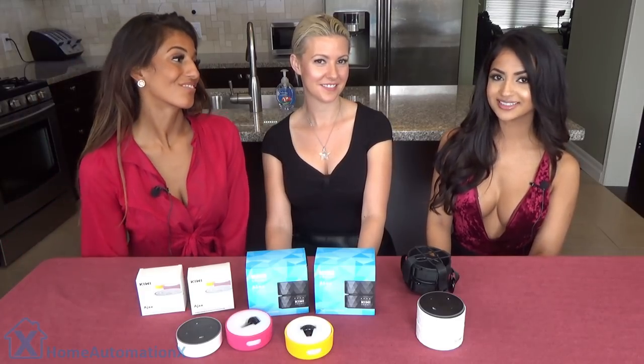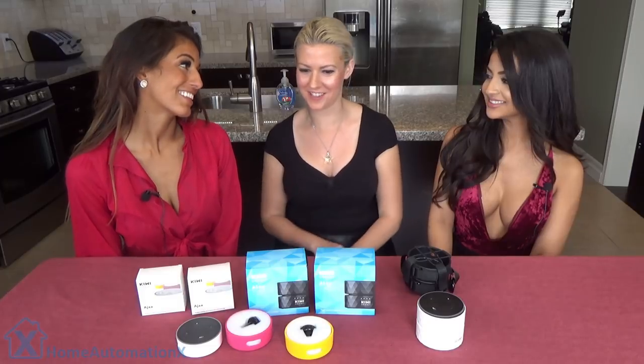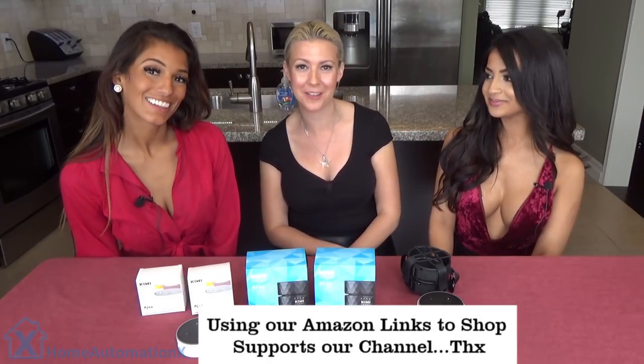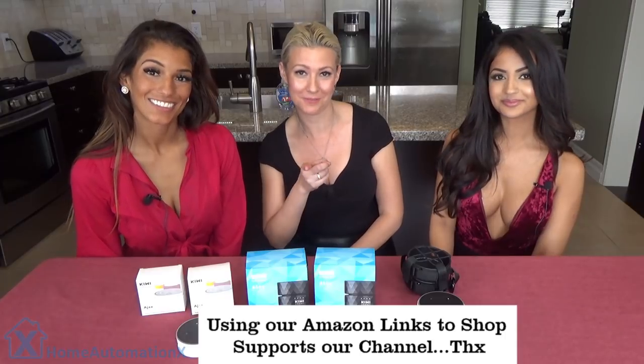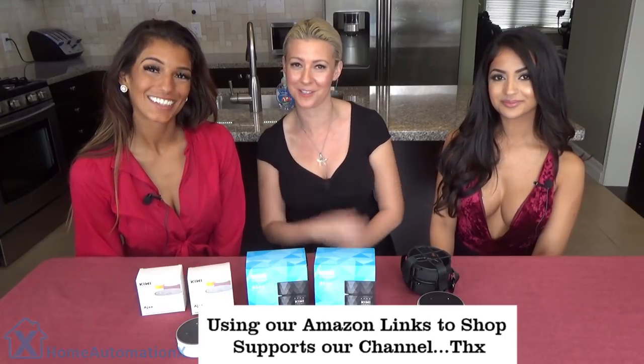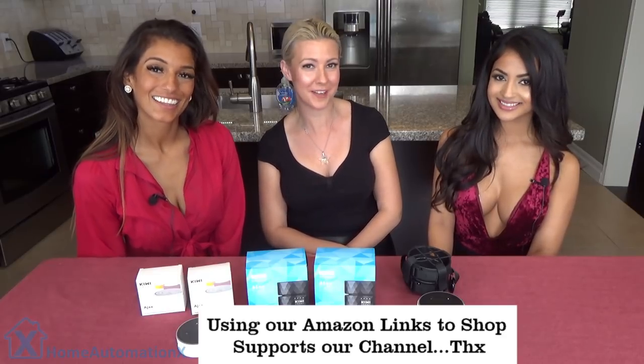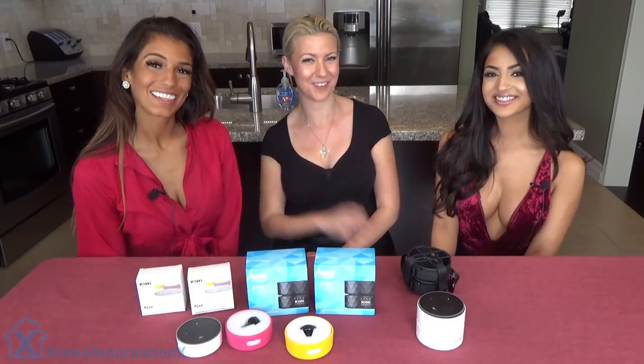We posted links down below to where you can get more information. We really love these — I love the fact that they are different colors and you can take them anywhere with you. We really love you because you watch us and support us. Thank you for watching. Be sure to subscribe, like us, follow us on Twitter, and make sure you check out homeautomationxchannel.com. Thanks for watching.